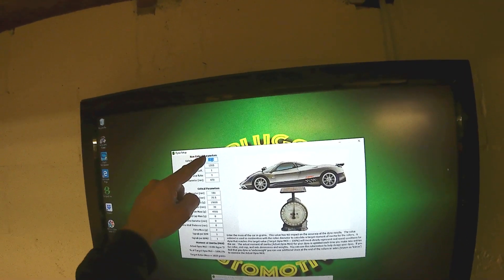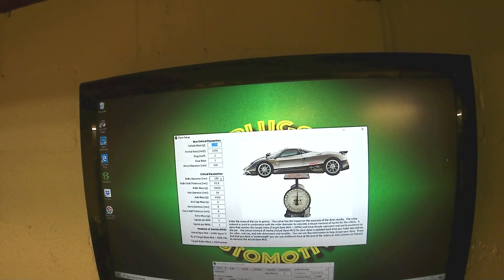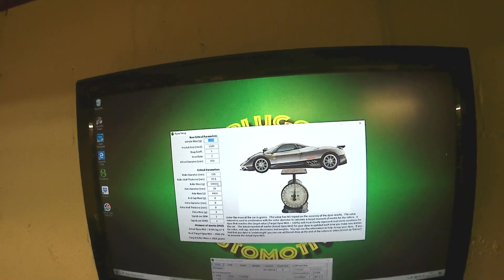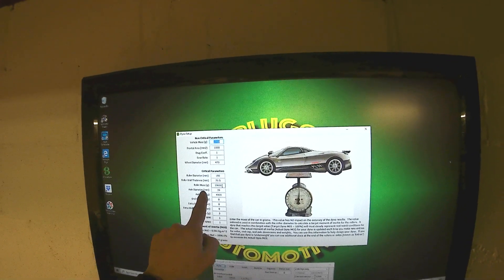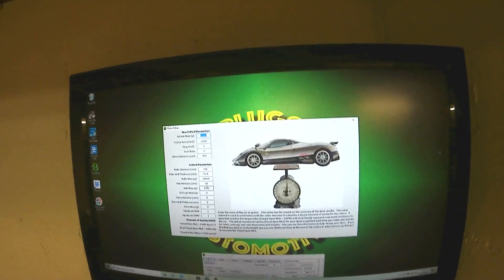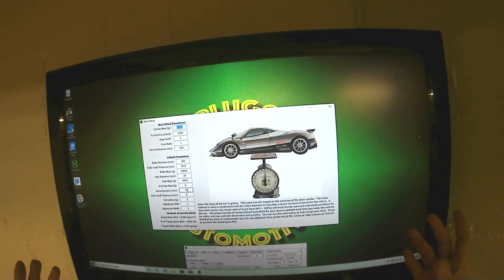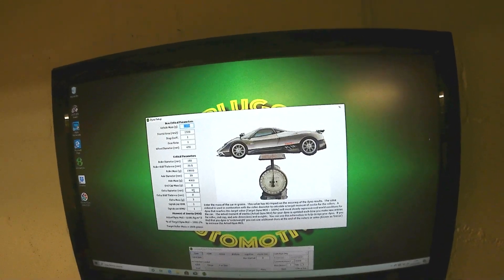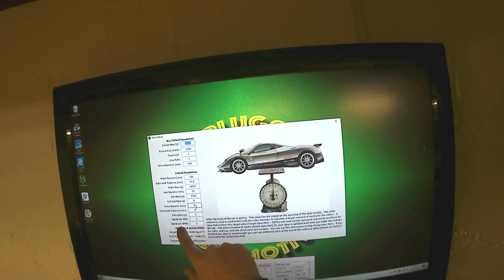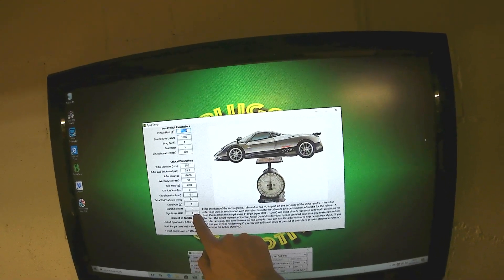The software is going to want to know your roller diameter in millimeters, wall thickness, mass in kg - how heavy it is. It wants to know the axle diameter, axle mass - the weight of your axle - and any end cap mass or extra mass. So if you've got an extra flywheel or a sprocket running something else, it needs to know that. Then you've got signal RPM one and RPM two. If you're running a single roller like we are you only need one, but for a car dyno you'd need both.